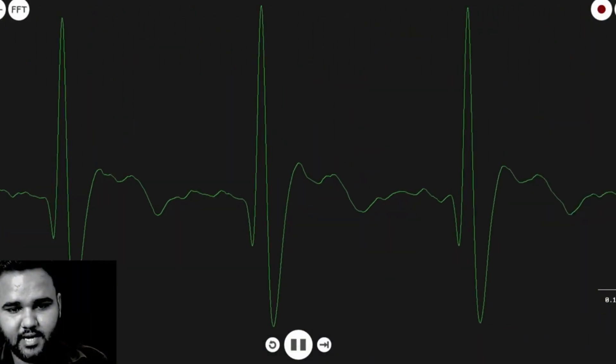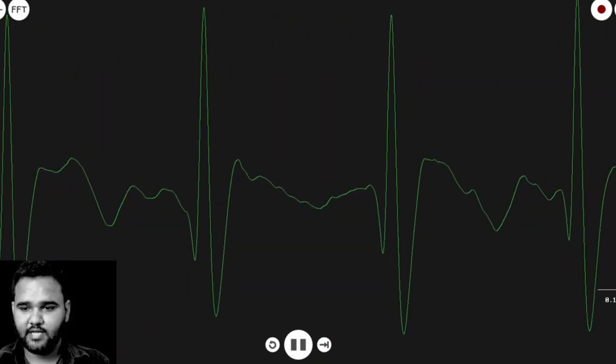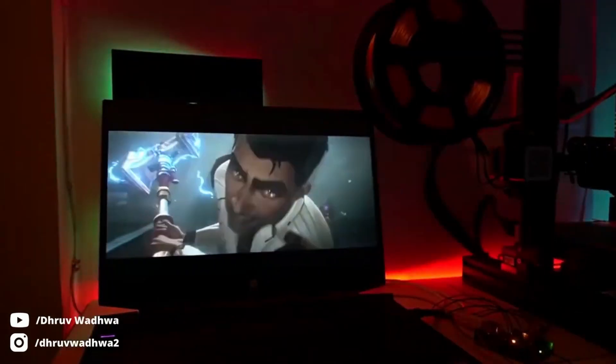Here's how this graph, also known as an electrocardiogram, looks in a serial plotter. Doctors can use it to diagnose arrhythmias and other conditions, but what we can do is detect heartbeats or calculate pulse rate for some interesting projects.